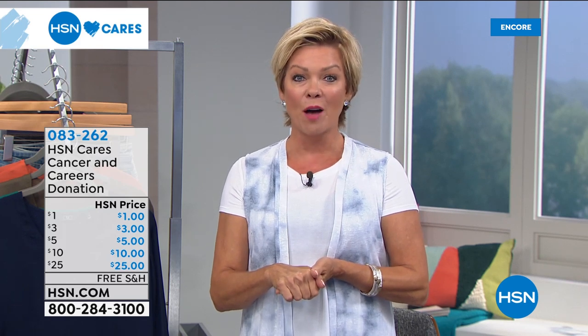Tune in to HSN tonight, May 28th, 10 p.m. Eastern time. You can shop Beauty with Benefits — a two-hour event supporting Cancer and Careers. Search beautywithbenefits at hsn.com for more information. A little makeup can make a big difference, and that's going to be a two-hour extravaganza. We hope to make a lot of money for that important foundation.